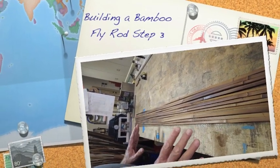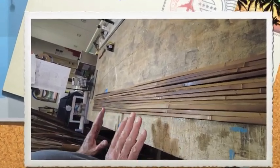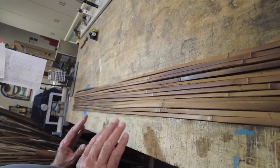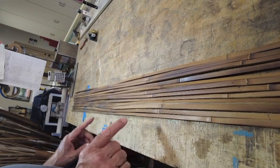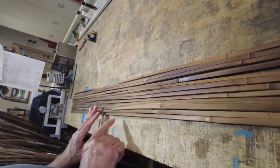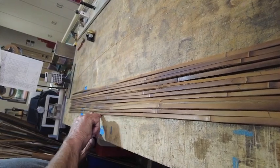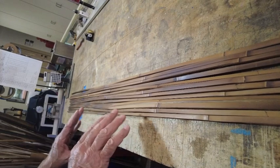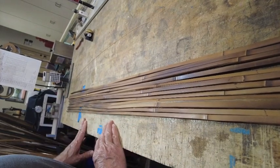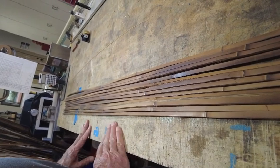Here we have all 12 of our strips. This is what we need, if everything goes right, to build a two-piece one-tip rod. As you can see, all these strips are terribly crooked — there are kinks at the nodes, big bends in between the nodes. We've got to take all those nodes, all those sweeps, and get everything straight and flat.